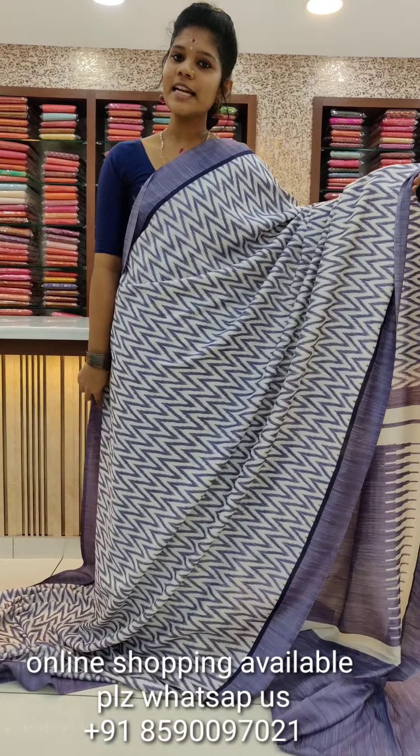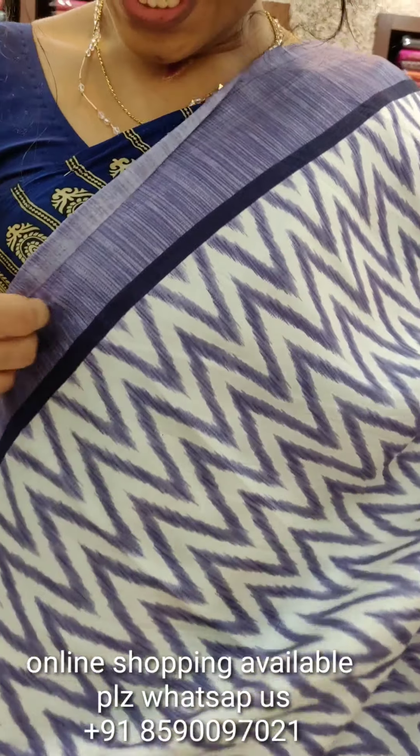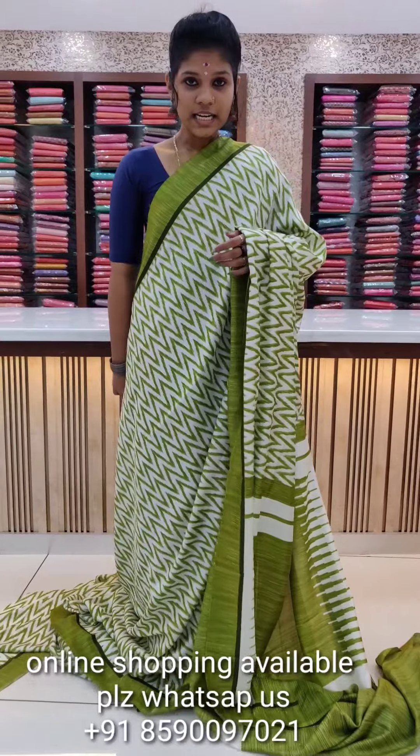We have a lavender shade with white and lavender in white. We have a dark lavender shade in the border. We have a temple design in the same way, and a blouse piece on the side.